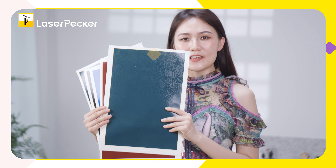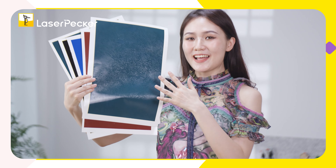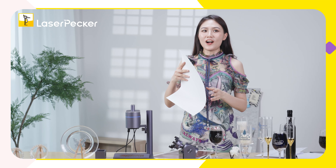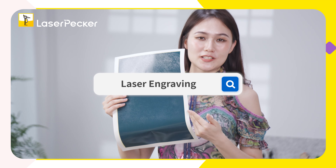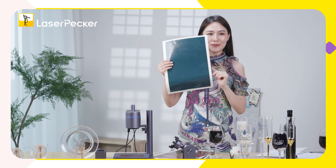The first way is to use laser engraving paper. As you can see, it has a variety of colors to choose from. Today I want to choose the color green. I usually purchase this engraving paper on the internet or in local shops. You can purchase it on Amazon — just search 'laser engraving paper' and options will appear.